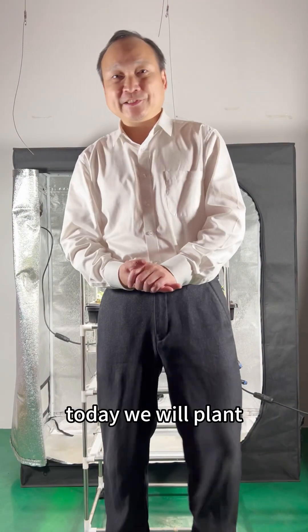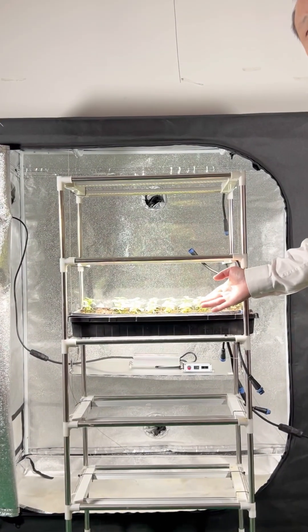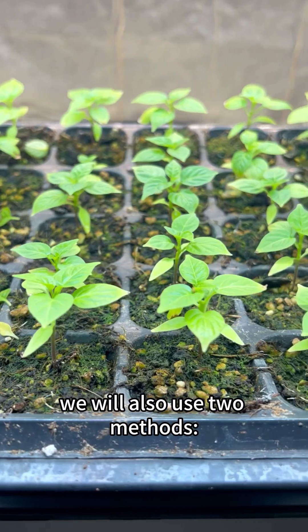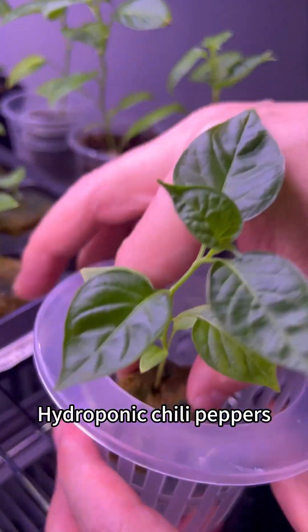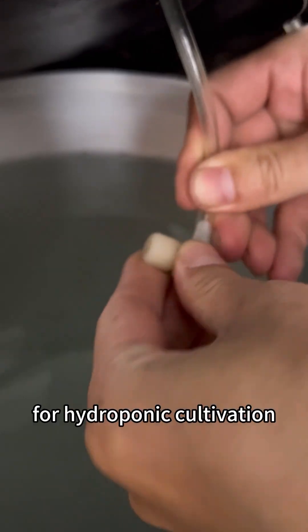Hello everyone, today we will plant aji carapata peppers. This time we will use two methods: hydroponics and substrate cultivation. For hydroponic chili peppers, place them in a planting basket and use an air pump to dissolve oxygen.